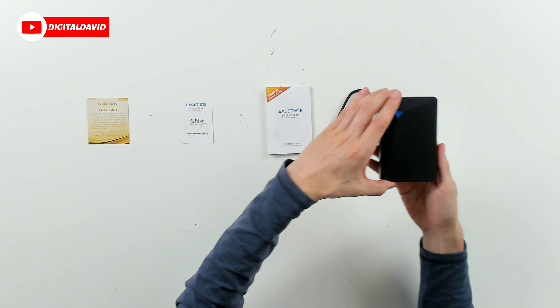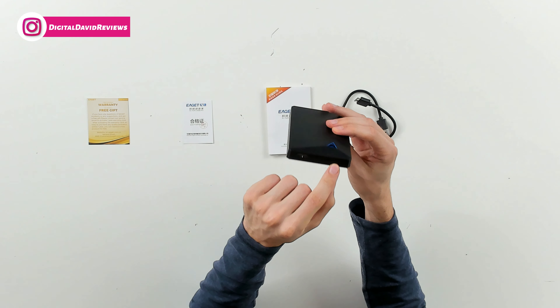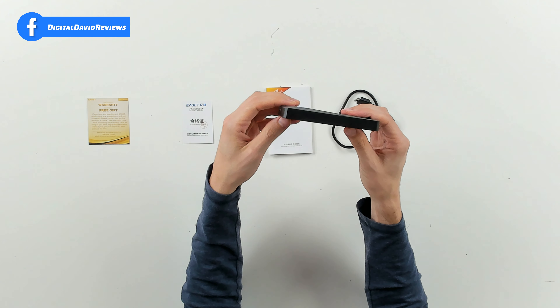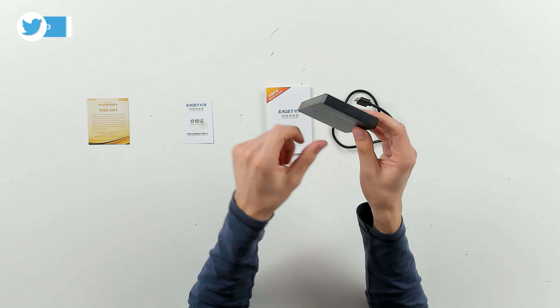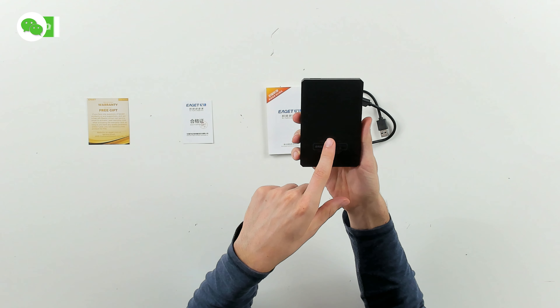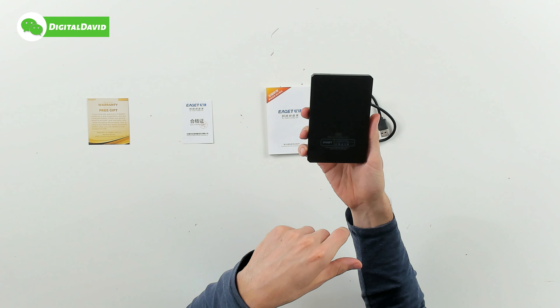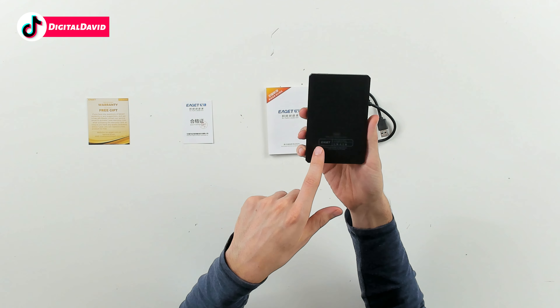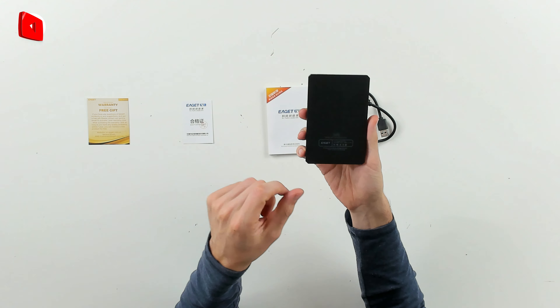Check it out — with their logo and branding, it looks really cool. Love the blue accent right there with the triangle, looks great. Here it is from the side. On the other side you can see we have an indicator light and our USB connection. Here it is from the other side and the back. You can see our model G20, 500 gigabytes. They have a couple of different size options available depending on your storage needs — 2.5-inch portable hard drive with their logo and branding, and our serial number right there.